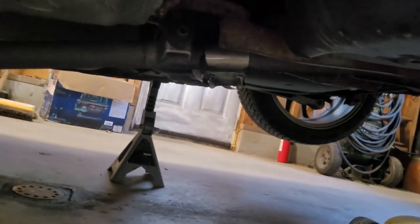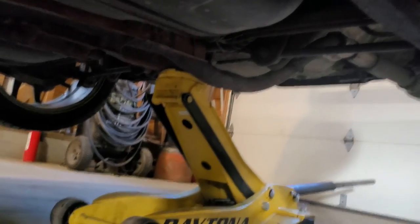Alright, that's beside the point. I need to get to that band clamp right now — undo it so we can pull off the rear pipe and then fit the new muffler in.